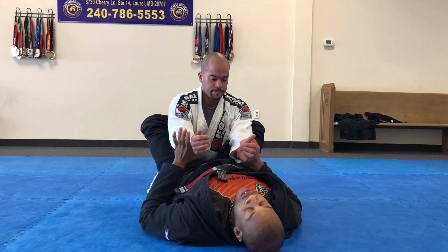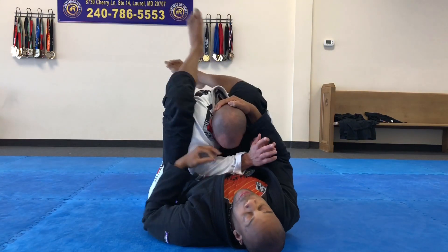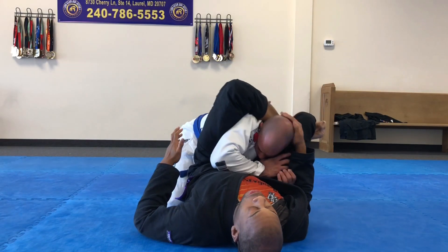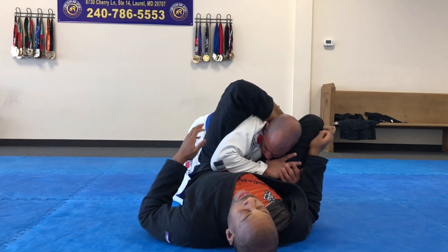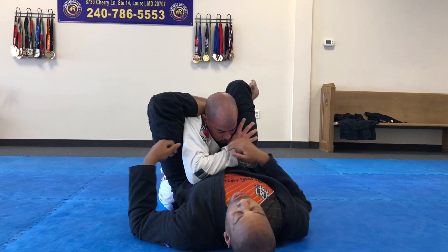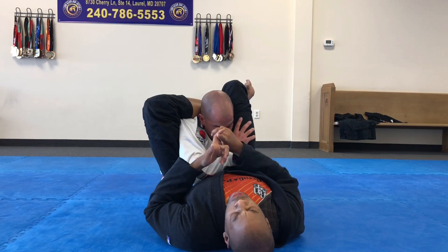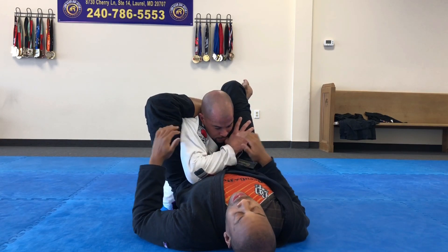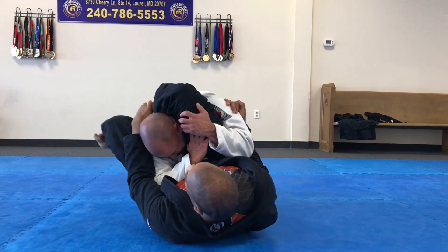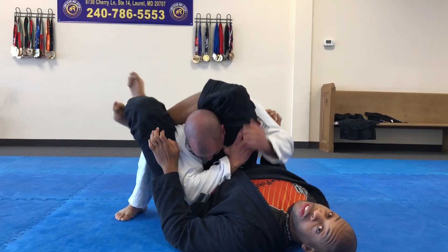My methodology is control posture, knee pinch. Then depending on how he moves, I might switch to reverse figure four first — because now he's locked. Now I have the arm attacks: I can go for wrist lock, Americana, Kimura, Moplata — these are all options. And then if he shifts a certain way, back in for the finish.